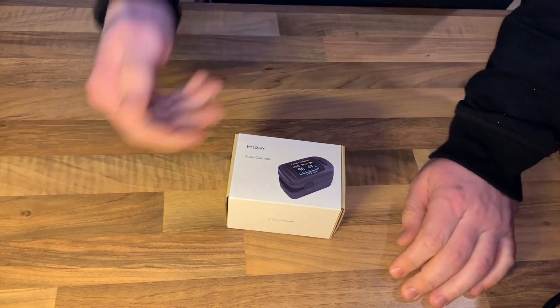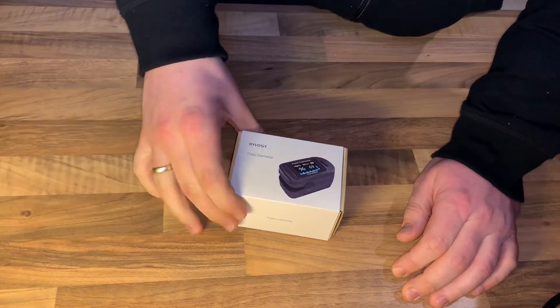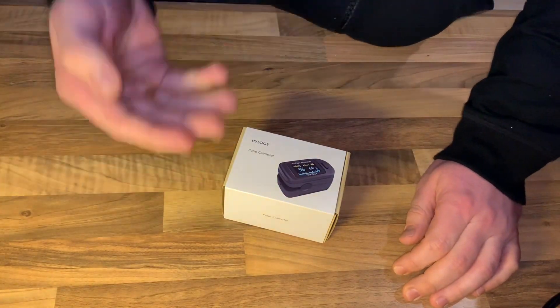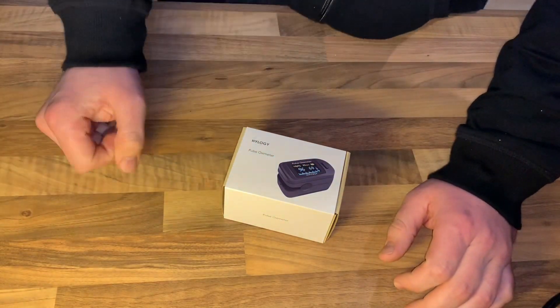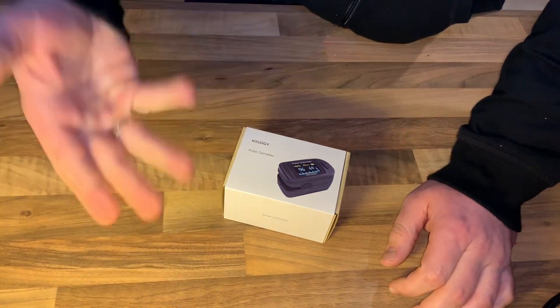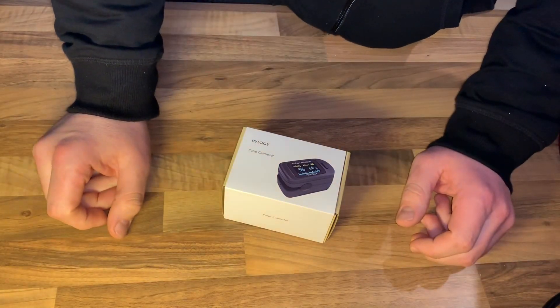The oximeter is a digital rotating OLED screen device measuring oxygen content in blood, SpO2. It is portable, it is for your finger — a finger oximeter of course — measuring pulse and oxygen saturation, and it is in a black finish.